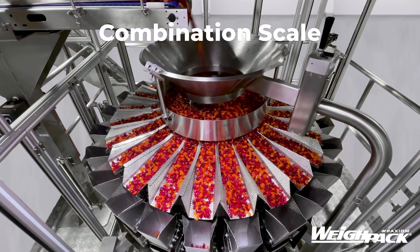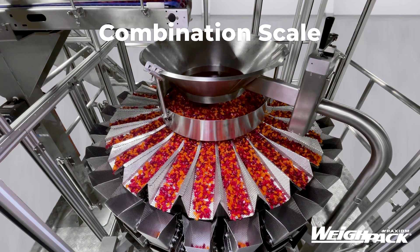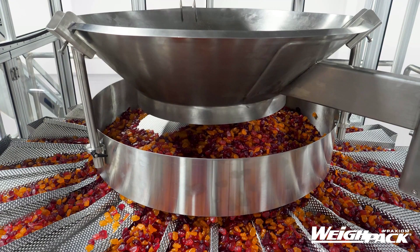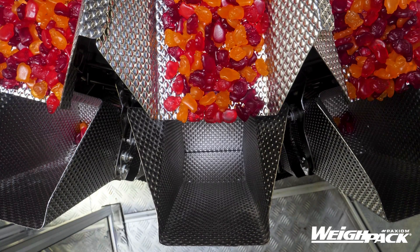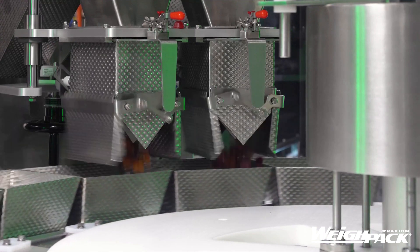Our first dry filler is the Combination Scale, like this machine from Waypack Systems. Also known as Combination Weighers or Multi-Head Weighers, these machines have a straightforward technology. Product is fed through a cone in the center before moving into linear pans and weigh buckets. Each weigh bucket sits on a load cell that weighs the product. Then the scale calculates which combination of weigh buckets need to be dumped to meet the target weight.